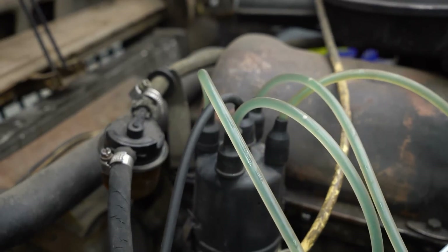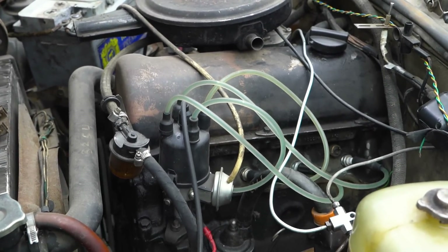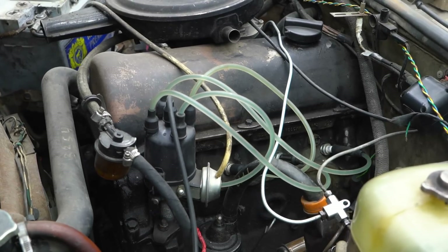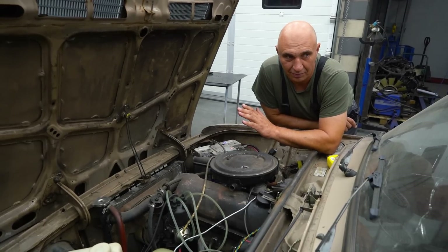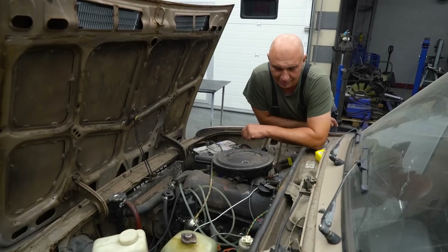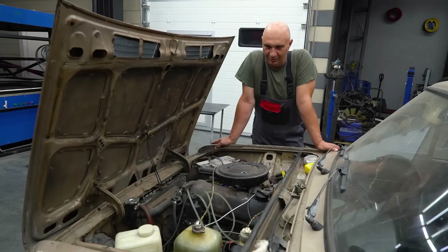Okay, so we've loaded the tubes with washer fluid. Now we see how the engine is going to work. Fire it up. It runs. Amazing. Okay, well, if you can use windshield washer fluid for this purpose, let's try something else.